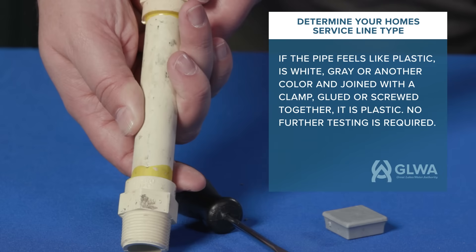If the pipe feels like plastic, is white or gray in color, and is joined with a clamp, glued, or screwed together, it is plastic and no further testing is required.